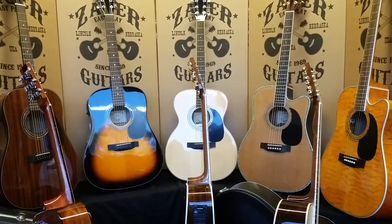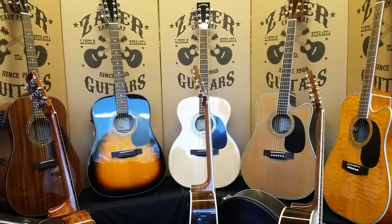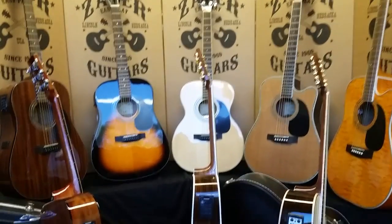Dennis Jr. here with Zager Guitars in Lincoln, Nebraska. Today I'm going to go over the three electronics packages that we have for 2015 in our line of guitars.